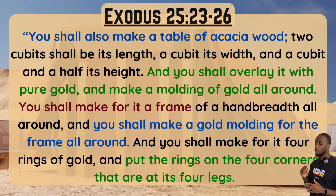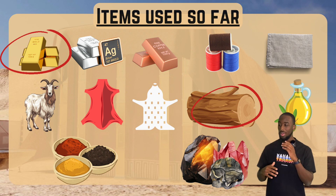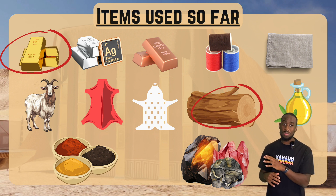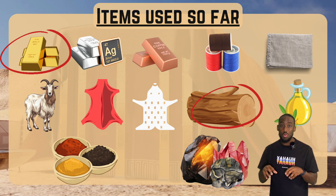So far, these are the items we've seen used — we've seen the wood and we've seen gold. This list includes all the items that the Father asked Israel to gather and donate, to contribute to build the sanctuary and all of the items within the tabernacle.